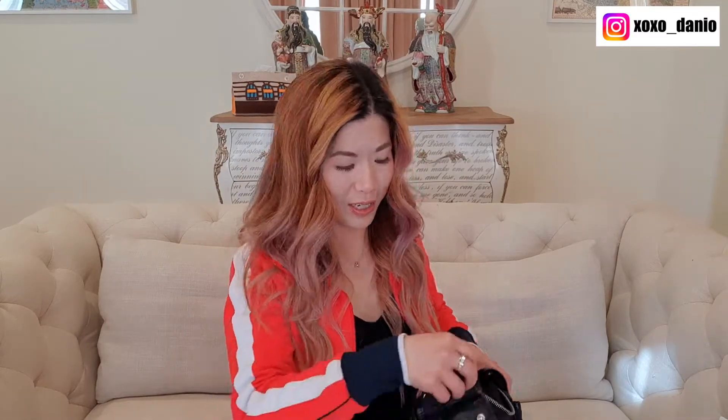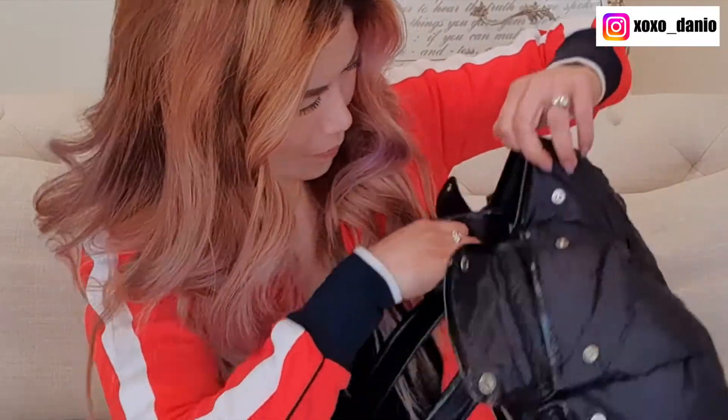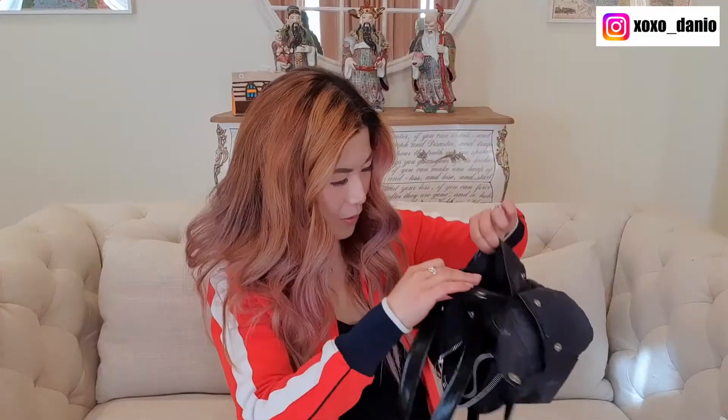Let me check all the pockets — sometimes people leave money behind. Any money in here? No. Does she look a bit like a nappy bag? That's okay, I'm a mom.